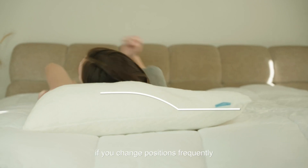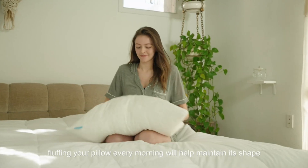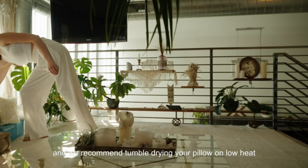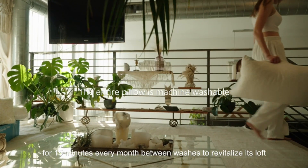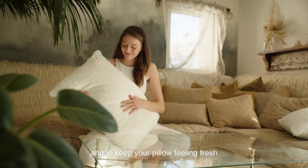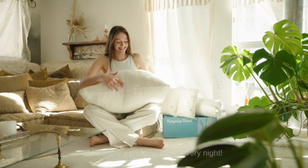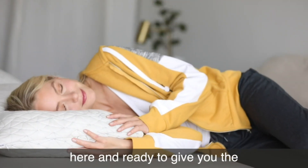You can also adjust the fill to multiple heights if you change positions frequently. Fluffing your pillow every morning will help maintain its shape. We recommend tumble drying your pillow on low heat for 15 minutes every month between washes to revitalize its loft and keep your pillow feeling fresh.